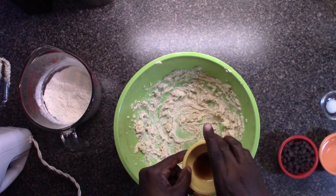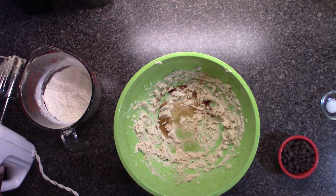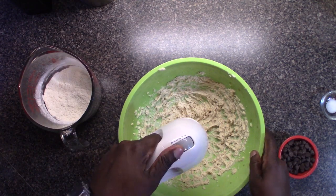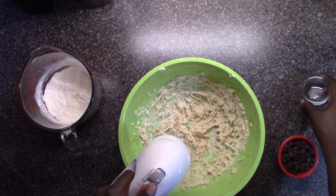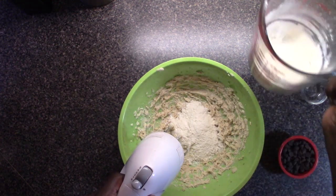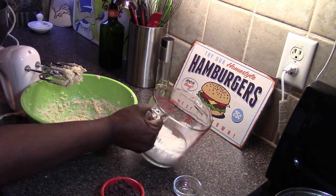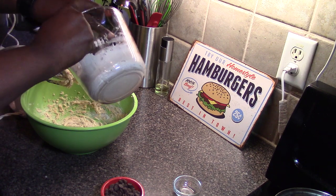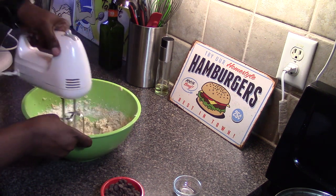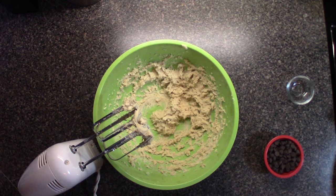Next thing we're gonna toss in is our vanilla extract and our water. Start it on low. Salt goes in, and about half the flour. Then we're gonna add the rest of the flour on low. You just want to mix it till it's combined and get the dough off the beaters.